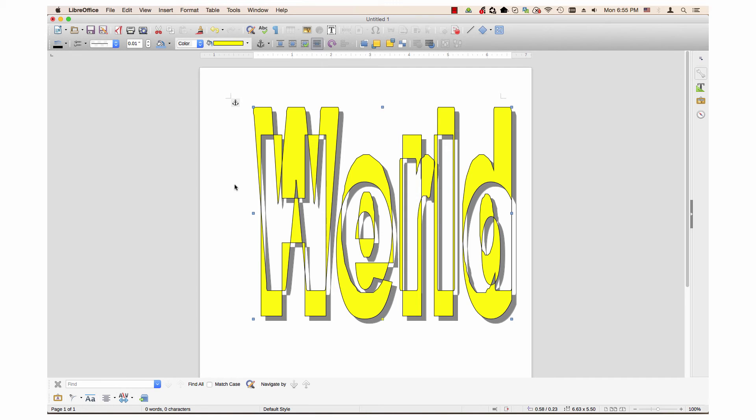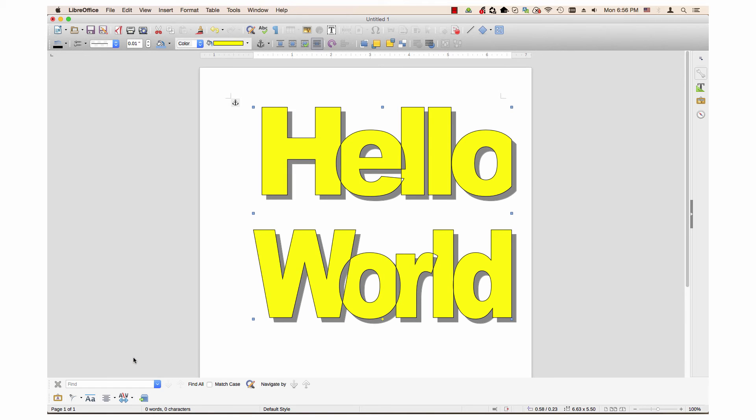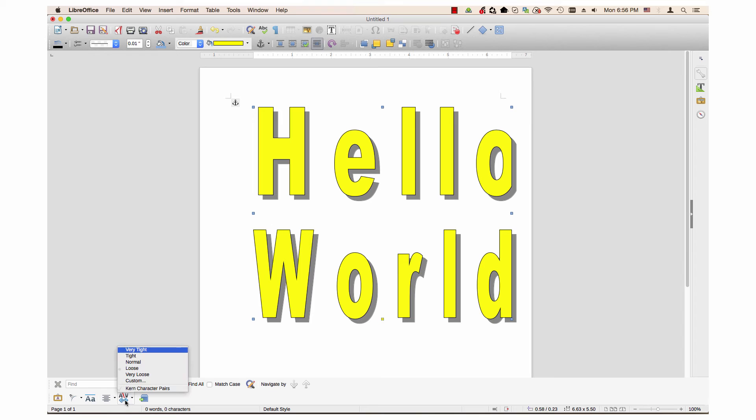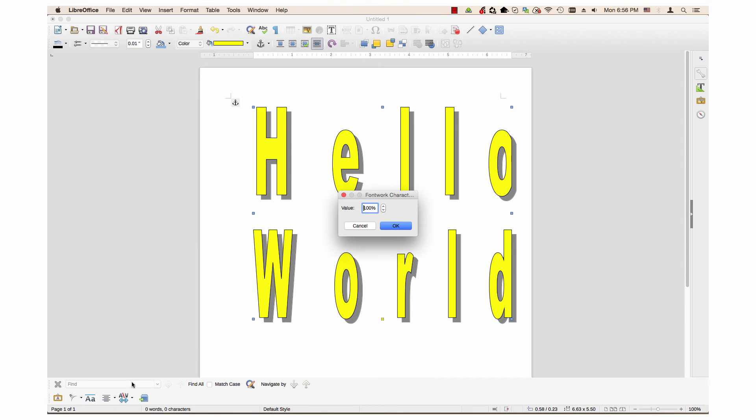The toolbar also has the ability to adjust fontwork character spacing. There are six choices: very tight, tight, normal, loose, very loose, and custom.